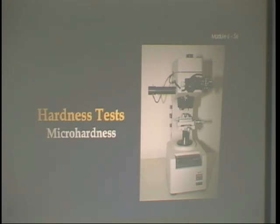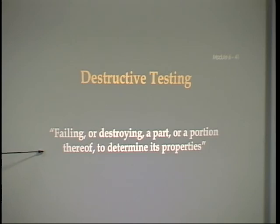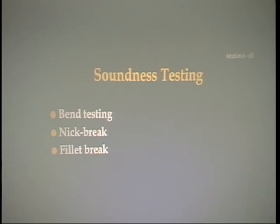Destructive testing. The AWS definition: failing or destroying a part or portion thereof to determine its properties. Let's flip to page 1039, which highlights: 'The welding procedure can be thought of as analogous to a chef and the use of a recipe. Once a good recipe is produced, a skilled chef should be able to follow it and produce a consistent dish. If a skilled welder follows the welding procedure specifications, a consistent high-quality weldment should be produced.' That's the purpose of a procedure qualification test — you set the recipe, the instructions for the welder.